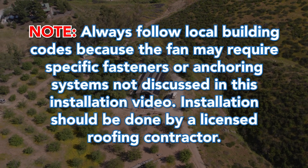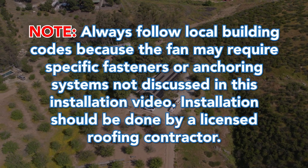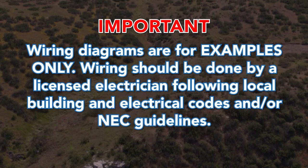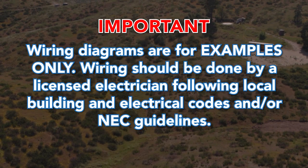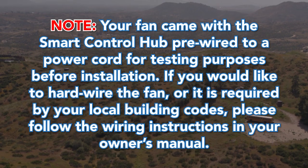Note: always follow local building codes, as the fan may require specific fasteners or anchoring systems not discussed in this installation video. Installation should be done by a licensed roofing contractor. Wiring diagrams are for examples only; wiring should be done by a licensed electrician following local building and electrical codes and/or NEC guidelines.